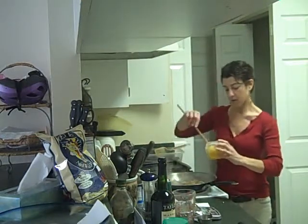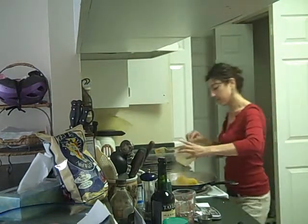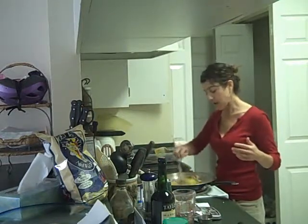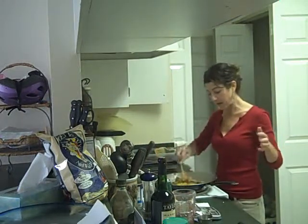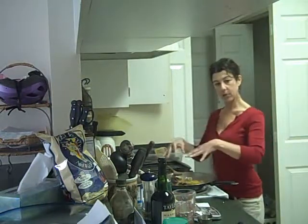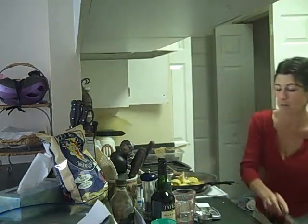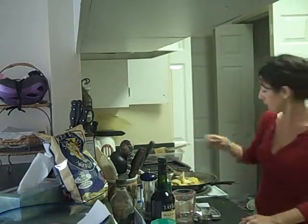I want to get some of the water out because this spaghetti squash was frozen, so it's got some water in it. I wasn't sure if I wanted to put the squash in now or cook all the vegetables and then pour them over the squash — I think next time I will do that. Have your spaghetti squash on a plate already heated and then put the vegetables on top. Adding a little bit of skim milk and parmesan cheese — really volumizing this thing.